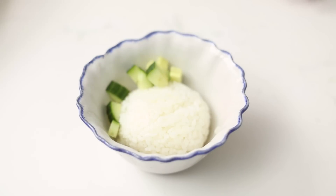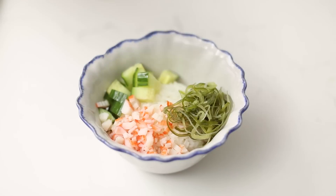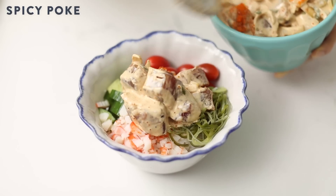Then I'll add my diced cucumbers, finely minced crab sticks, seaweed salad, tomatoes, and a heaping spoon of my spicy ahi poke.